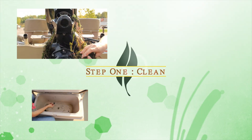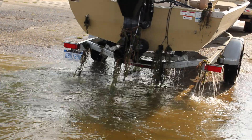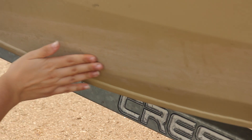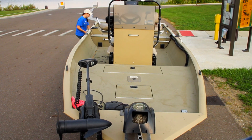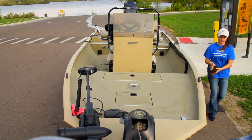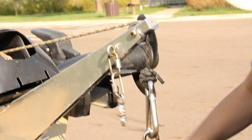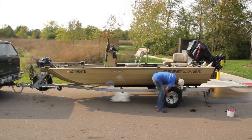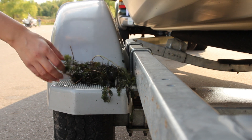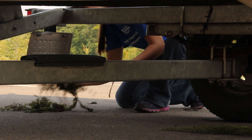Step 1: Clean. It is important to remove all attached vegetation, as well as to feel the surface of the boat for unseen invasive species, such as tiny zebra mussels. It's best to have a routine for your inspection, such as starting at the winch post and moving clockwise. Be sure to check your anchor and anchor line, boat propeller, and anywhere immersed in the water, as well as the trailer, including the rollers and bunks for hidden plant material on the underside of fenders and the entire length of the axle. A flashlight may be helpful for this step.